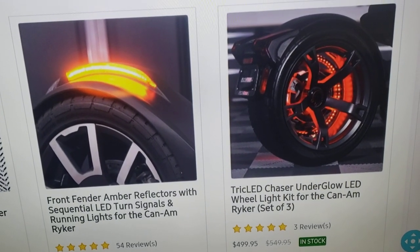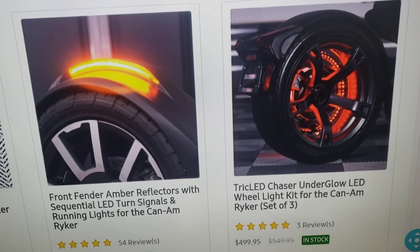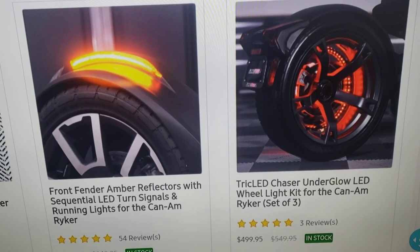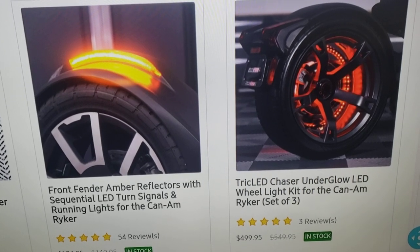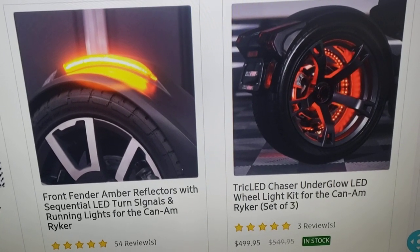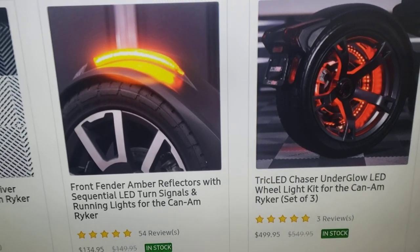What I'm also getting is these wheel lights by Trike. They go around each wheel — it's $499 for the whole kit. If you already have the other Trike kit with the underglow lights, this will plug straight into that. These things are amazing, they look beautiful at night. I highly suggest these lights and I am going to add them to my bike.